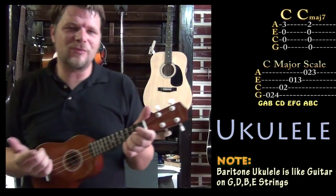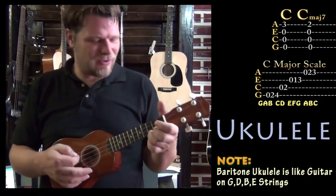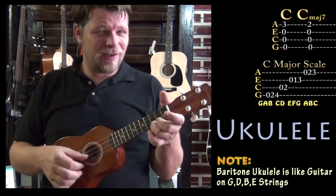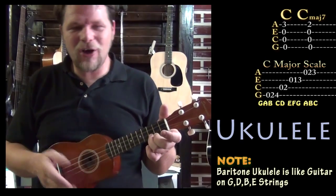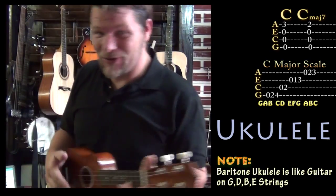But let's take a look at what it would look like on some instruments that aren't concert pitch. These are all concert pitch instruments — so when I play a C note on the ukulele, it's really a C note. But there are a couple of instruments, especially winds, that do something called transposition. So let's take a look at those.